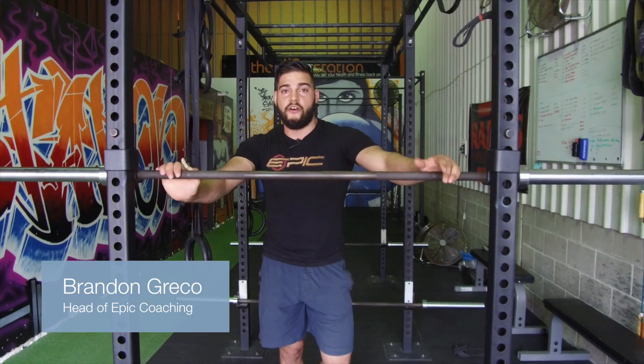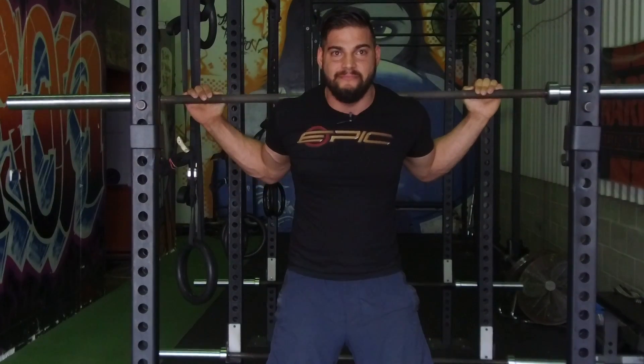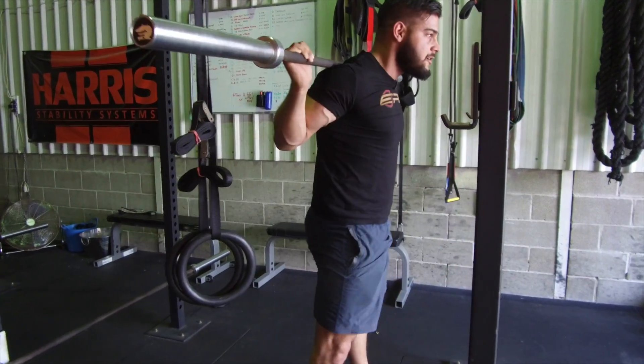Powerlifting is a competition based off three disciplines or three lifts. The first lift in a powerlifting competition is the squat. Keep your hands roughly just outside shoulder width, place the bar nice and relatively low on your upper back. We're going to break the hips and force the knees out going down.